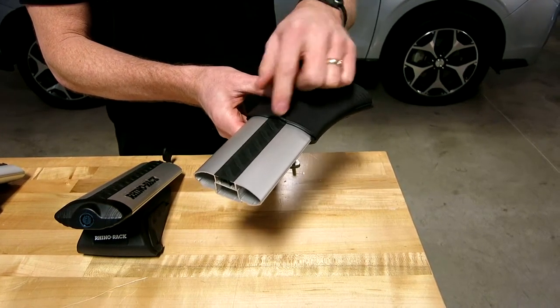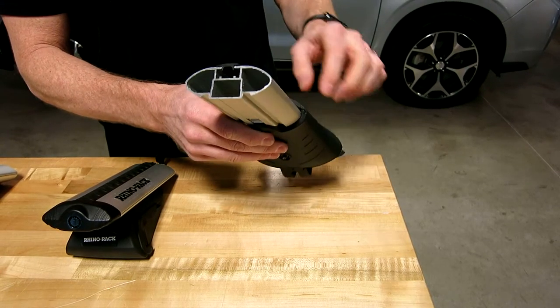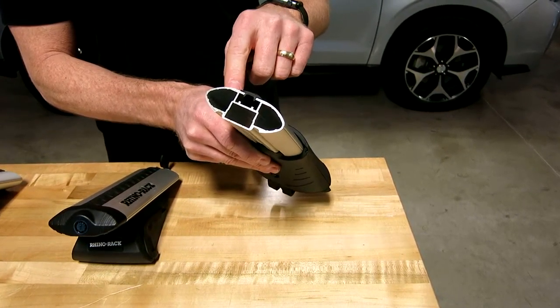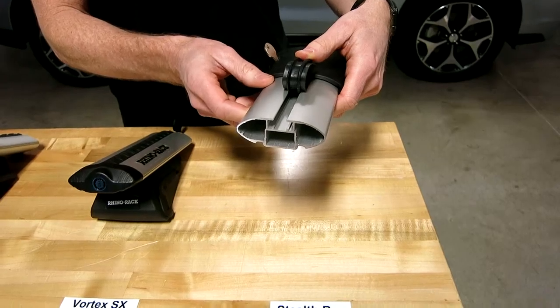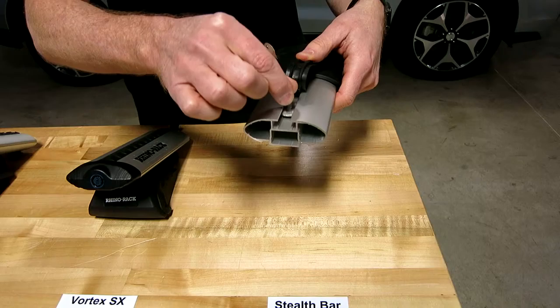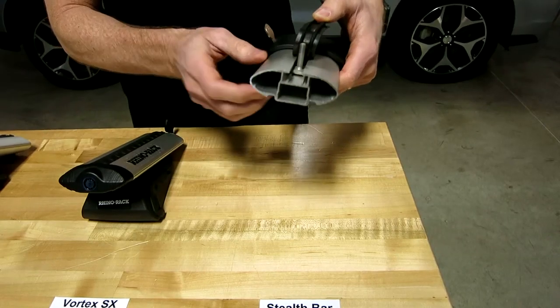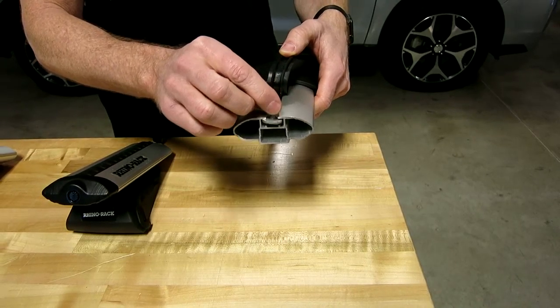Rhino Rack also utilizes a VGS — a vortex generating strip designed to disrupt airflow and reduce wind noise. The bar is aluminum extruded and has a box beam construction for excellent strength and stiffness. Also, part of the design is underneath this rubber strip: there's a track made for certain carriers that have square-headed bolts that connect directly onto the bar versus wrapping around the bar, giving you better clearance and a more integrated, clean look to the attachment.